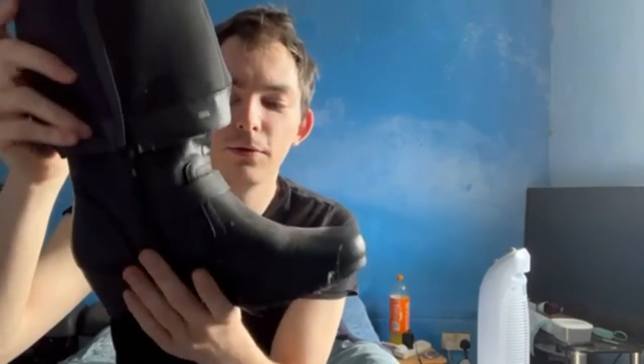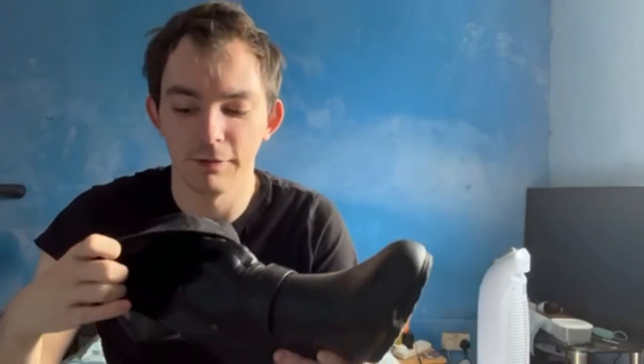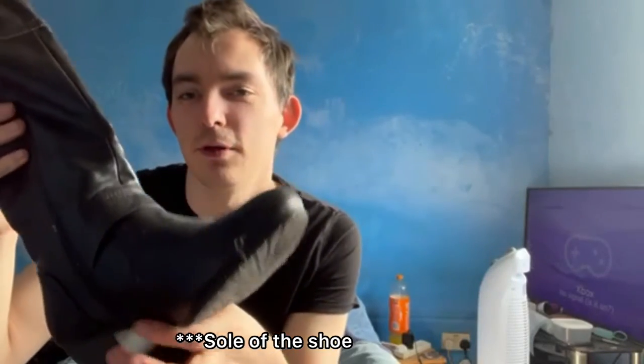Up next we have this pair of heeled mid-calf boots. These are also the first of the zip-up boots, with a zip that goes from the bottom to the top. They're also quite good for horse riding with the heel. I'm going to get these on and show you what they're like.